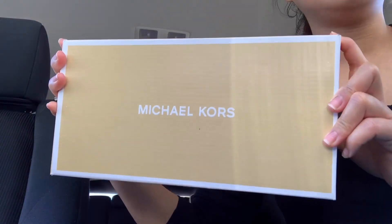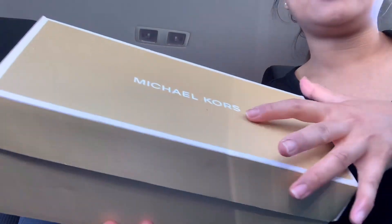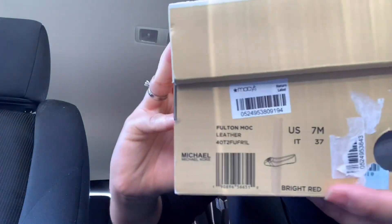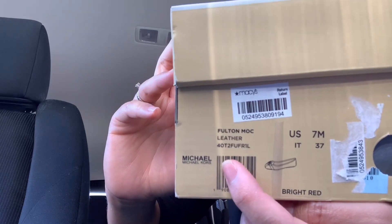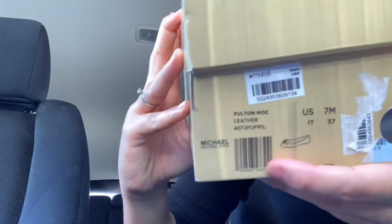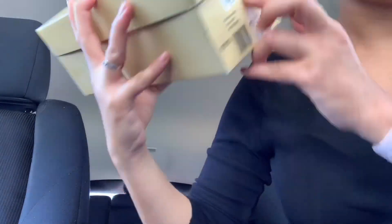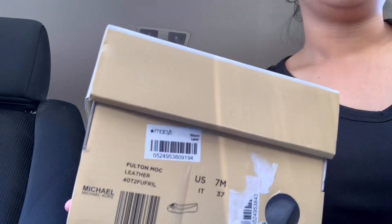They come in different combinations of the emblem and the actual leather. The first pair I have is red — I haven't used this one yet. On the box it says the name: Fulton Moccasin leather flat shoes, size seven medium. I actually got it from Macy's.com. It comes wrapped in transparent paper.